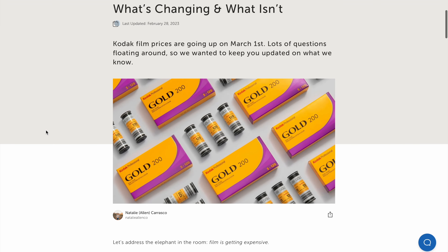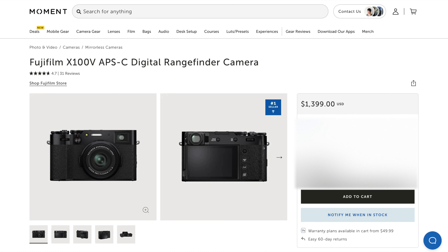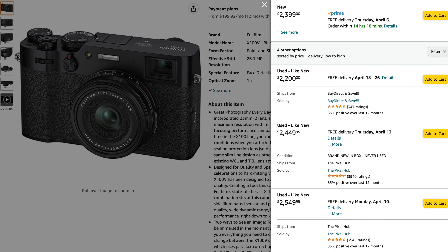Hello everybody, welcome back to my channel. My name is Luis Chavez. I'm a photographer and filmmaker based out of Southern California. This video is about the Ricoh GR3. I'm making this video because a lot of people are interested in this camera even though it's three years old — with the rise of film photography, people are looking for that film-like form factor. The Fujifilm X100V has been out of stock everywhere and used ones are two times the price. I've had this camera for three years and I feel like I know it pretty well.